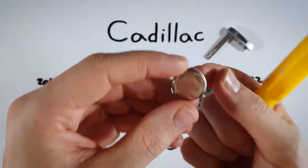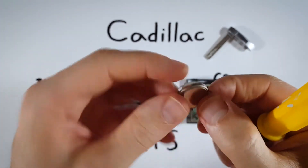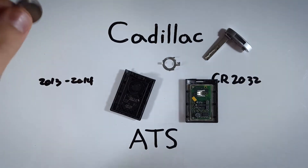This little component here is going to come out with it, so just push your battery up and out of that. Save this piece — make sure you put it somewhere you'll find it. Now go ahead and dispose of your old battery.